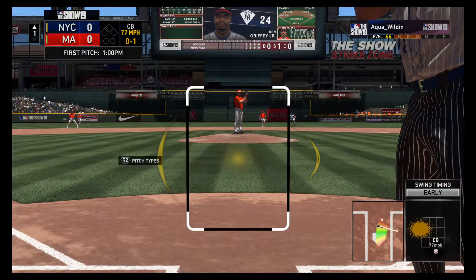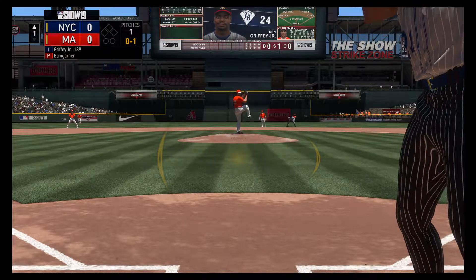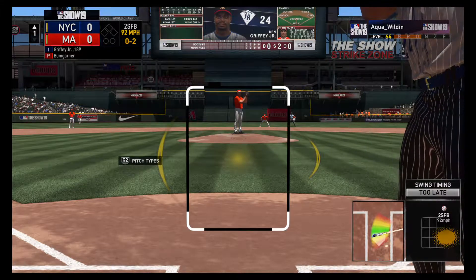The first pitch here is below the knees, but he gets him to chase it, and it's 0-1. Swing and a miss, it's 0-2.